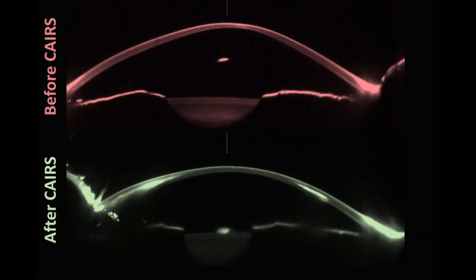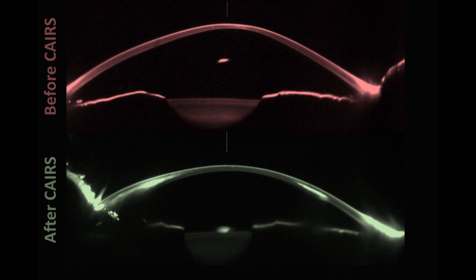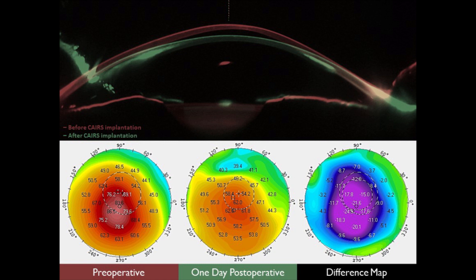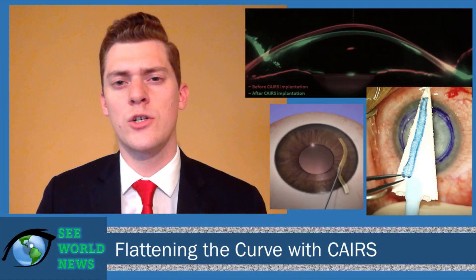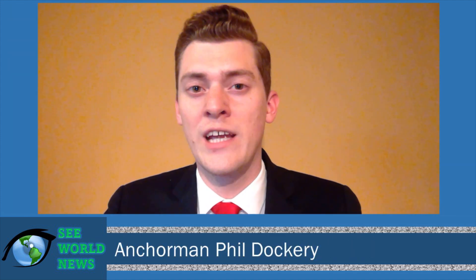So how do these eyes fare? Here are two Scheimpflug images. The one in red shows a cornea prior to CARES, and the one in green shows the same cornea after. If you overlay these images, you can see the dramatic flattening that this surgery induces — and not only that, there is a regularization of the corneal shape. Looking at the changes in axial curvature, preoperatively this is a case of very advanced keratoconus, with a K-max in the upper 80s. However, by post-op day one, there were more than 24 diopters of flattening, demonstrating the astounding effectiveness of CARES implantation. Thank you for joining us tonight for the breaking updates on this incredibly promising procedure we call CARES. I'm Phil Dockery, and you stay classy, Las Vegas.